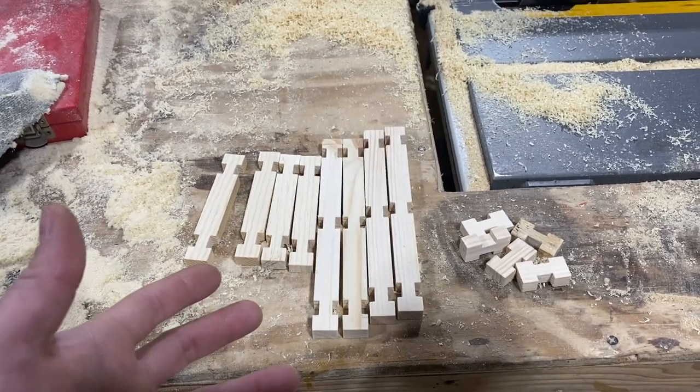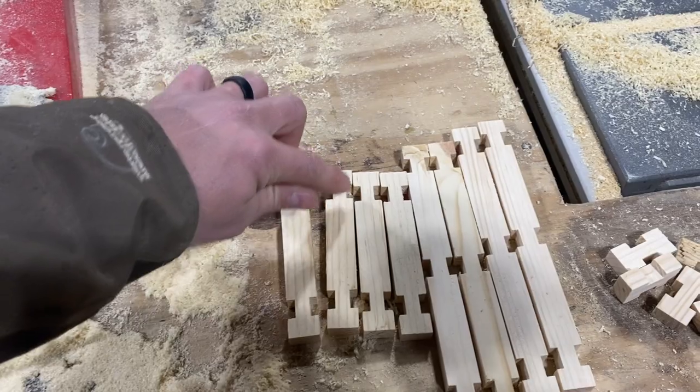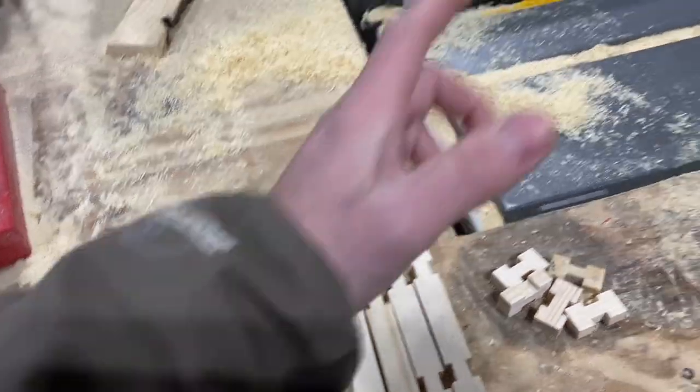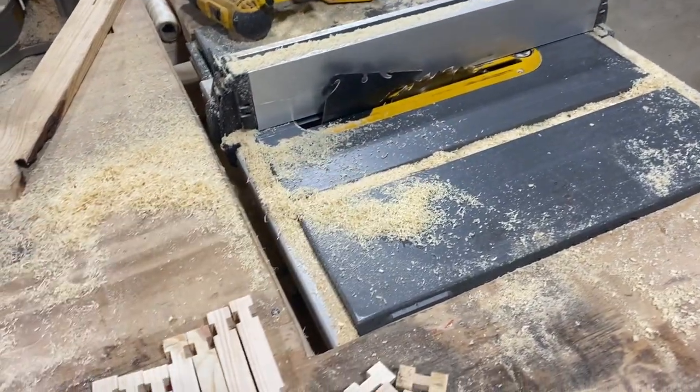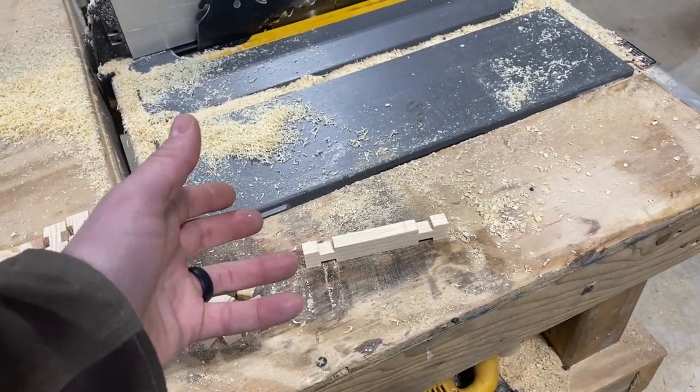For the perfectionists watching this video, I'm going to take some of these and trim the notches off of one side using the table saw. That's going to allow these little logs to sit flush on the table or on the ground when they're being played with.